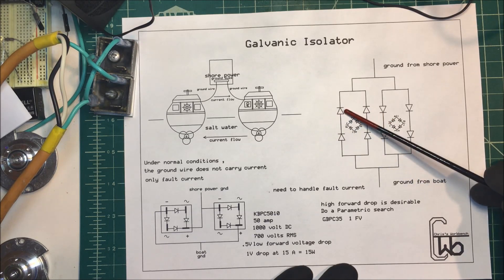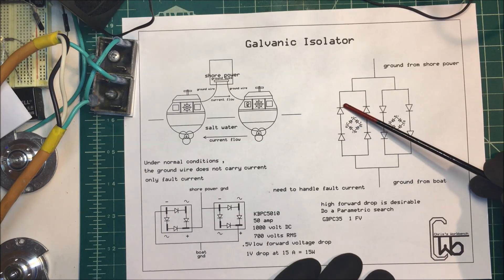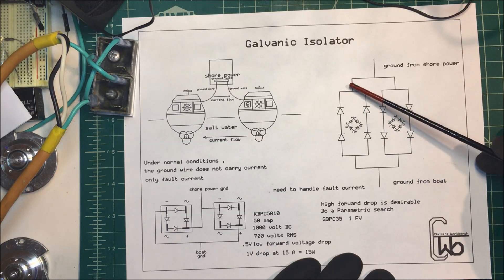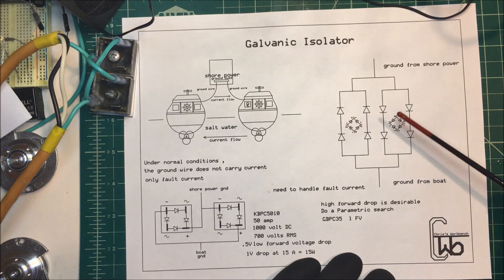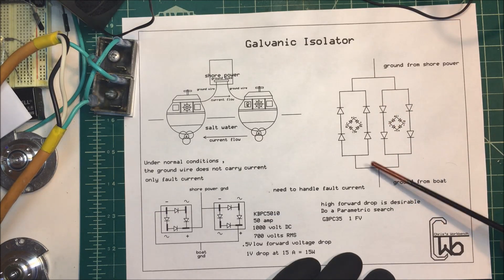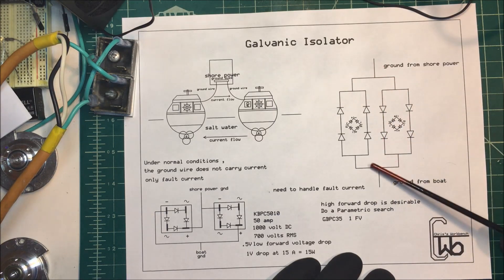Each diode has about 0.7 volts, so in this configuration it would be a 1.4 volt drop, meaning any DC voltage below 1.4 volts can't get through. These are bridge rectifiers hooked up in this configuration so that AC will still be able to flow — the AC fault current can flow through and trip the breaker, but the low voltage DC can't get through.